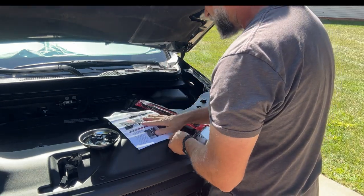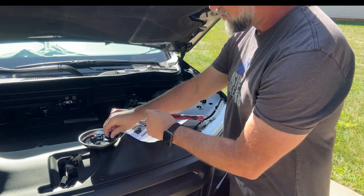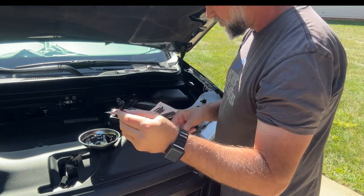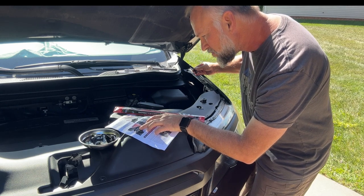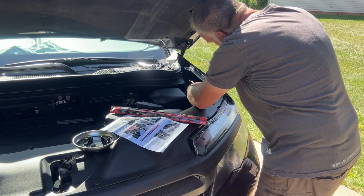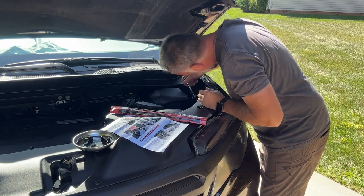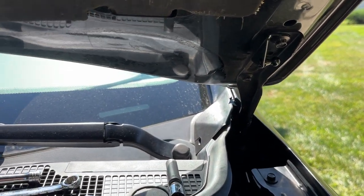Now I'm going to install the bracket that goes on top of the fender. It's a nice powder coated piece. On certain cars it slides between the fender metal that pinches together, but on my model it just bolts on top, which was really easy. There was room to get a wrench in there without any problem. I'm going ahead and tightening it down, then moving to the other side.